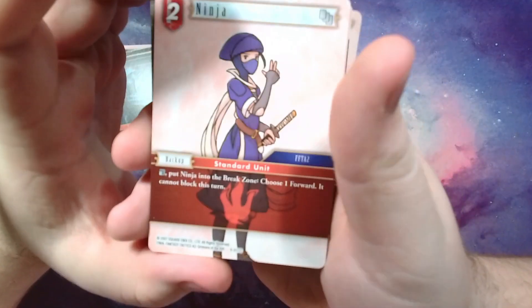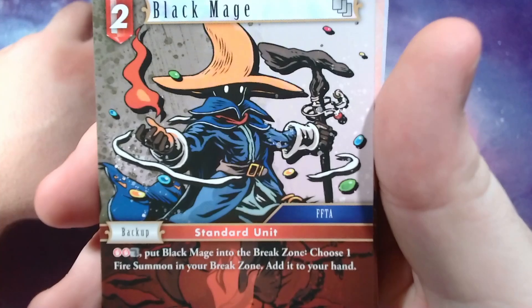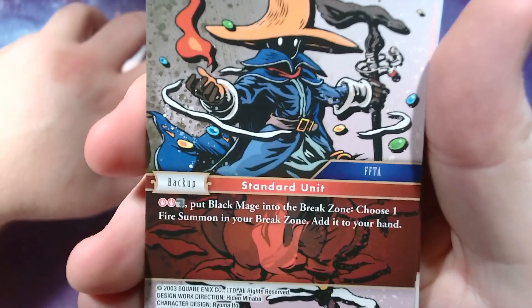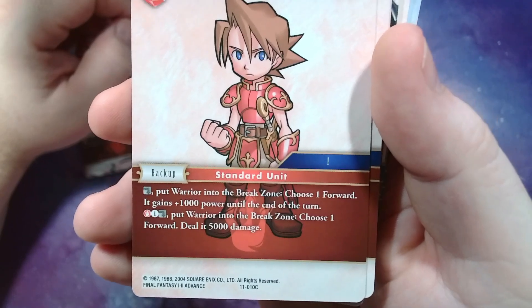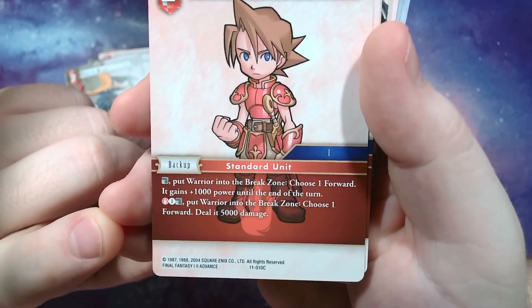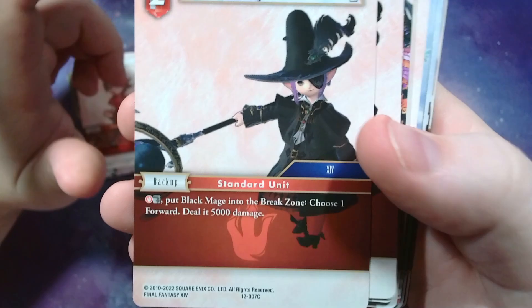Some ninjas: tap ninja, choose a forward, it can't block. Ninjas are pretty good. Oh this is a nice Black Mage from Tactics Advance — love that art, so mysterious and destructive. Pay two fire and tap this and sacrifice it to the break zone, choose a fire summon and add it to your hand, so you can get your summons back. Got a little Warrior here — the standard unit from Final Fantasy 1. You can tap them, put them in your break zone, choose a forward give it 1,000, or pay a little crystal points, tap them and deal 5,000. Got two of those. Got Black Mages from 14 — pay red, tap, put them into the break zone, deal 5,000.